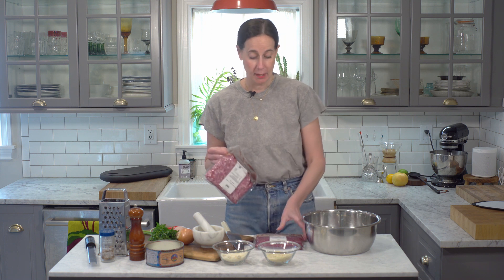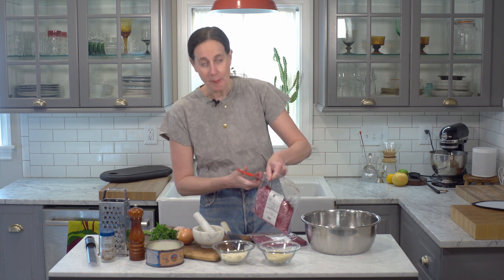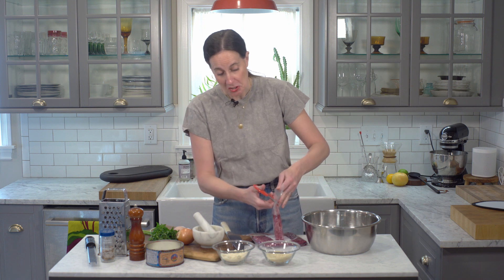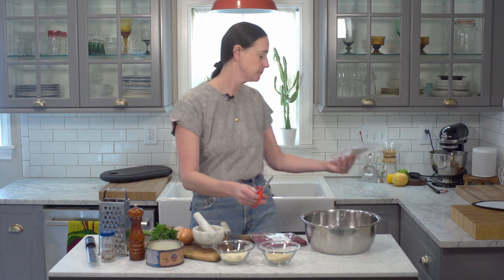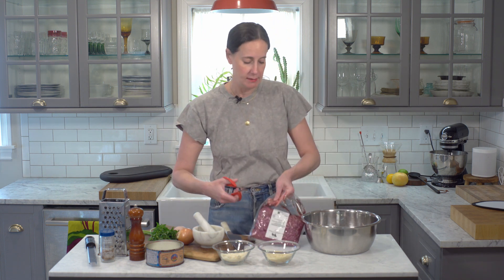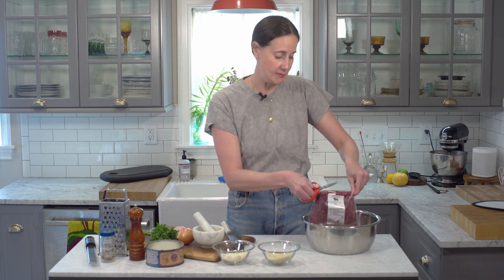We're gonna start with one pound of pork and one pound of beef. These make a lot of meatballs — I love having extra meatballs around so we're gonna make the full recipe. This meat comes from a really amazing farm just outside of town called Kinderhook. They have incredible lamb, incredible beef and pork, and I love to shop and buy locally where I can. I'm very lucky to live just a couple minutes drive away.